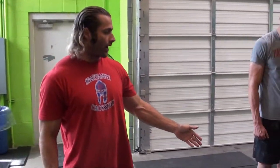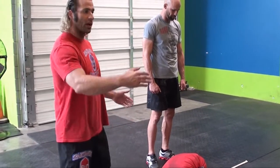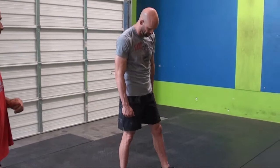Our athlete is going to show how to carry the sandbag. You cannot shoulder it, you cannot drag it — you have to bear hug the bag or carry it lengthwise. We've got a 50-foot course, and the workout is 150 feet of sandbag carry followed by nine burpees.